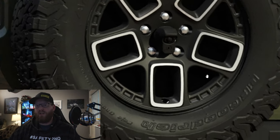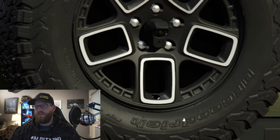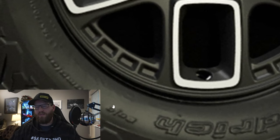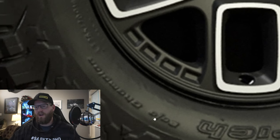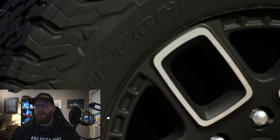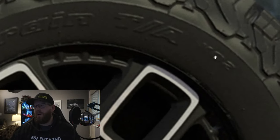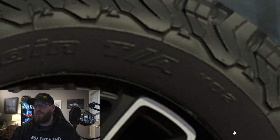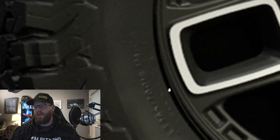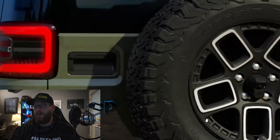As far as tire size goes, we can see there are BF Goodrich tires on here — very aggressive looking. They appear to be BF Goodrich KO2 all-terrain tires. Jeep has done a good job of not letting us see the print on the sidewall to determine what size tires are on here, which is too bad because I really wanted to know.